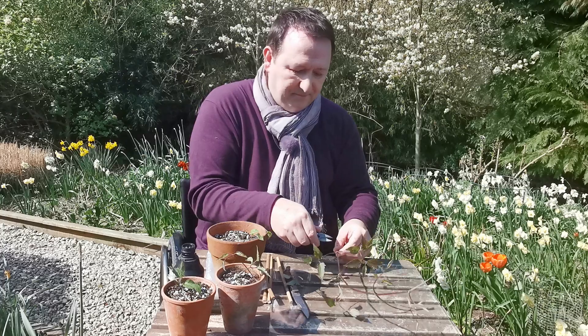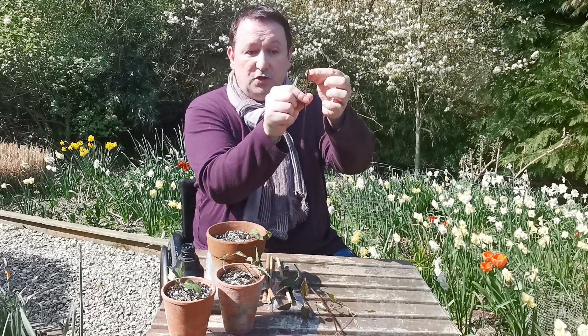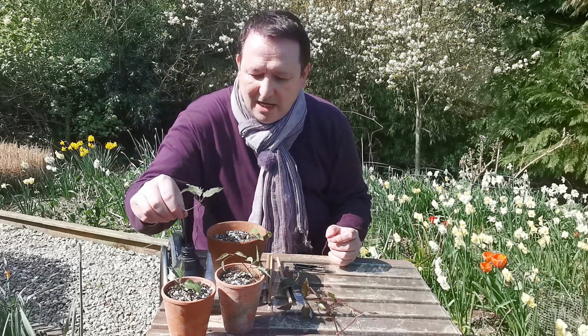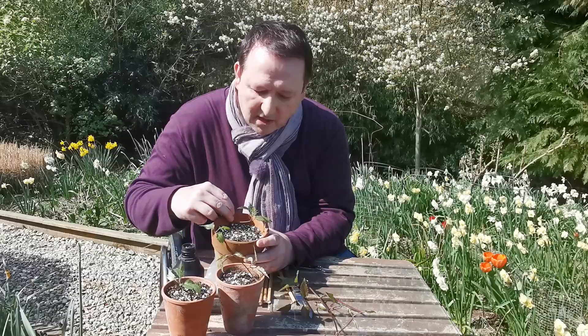And now we'll do another one. Again, two centimeters above. Let's remove one of the leaves now. Then we'll do five centimeters below. Stick it in your gel or powder and then put it into your compost like so.